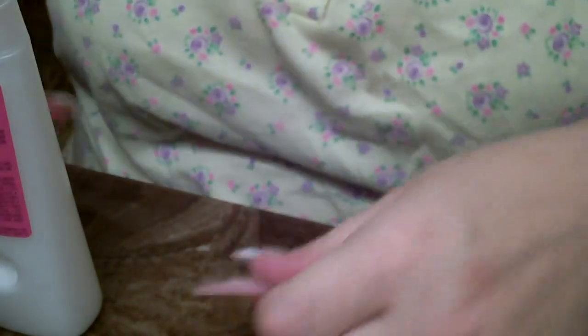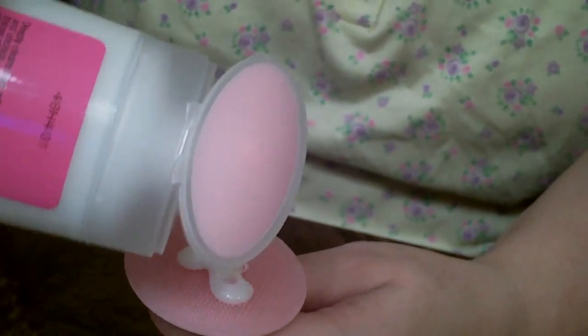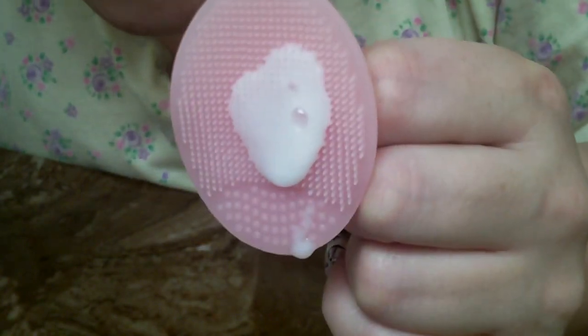I'm going to move the camera down so you can see this as it comes out, to give you a better view. You don't need a whole lot — just about this much. It's like a mother-of-pearl cream. It's not real runny but a little bit.